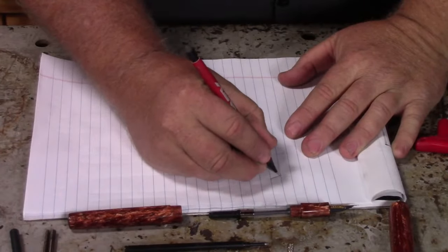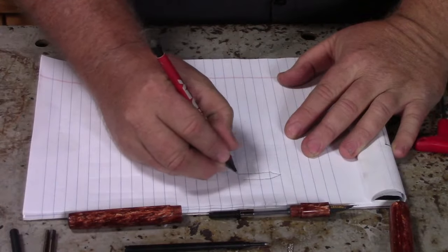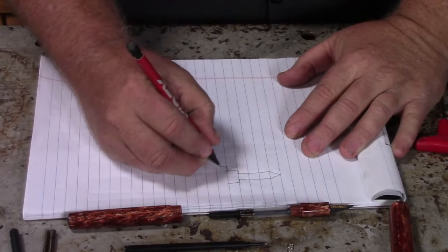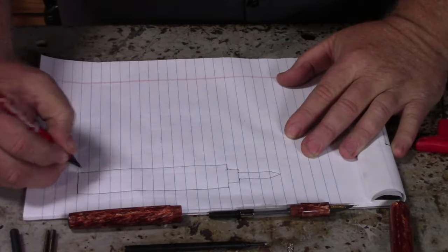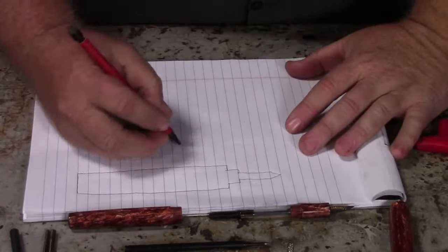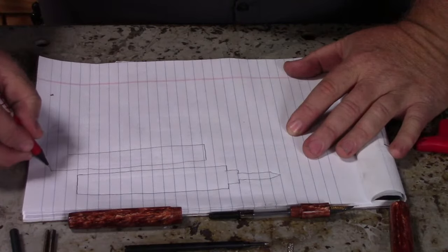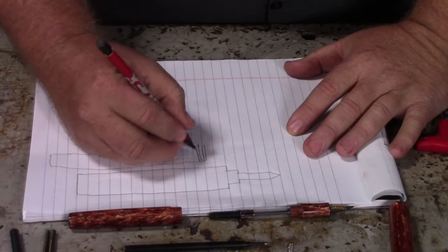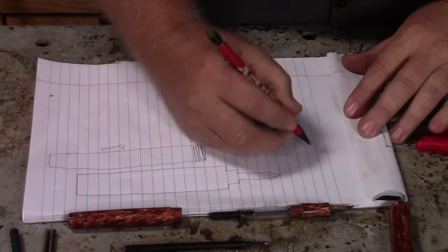Let's see, I'm going to try to draw a really good picture here. Everyone knows I'm a very skilled drawer — what's sad is my dad was a really good drawer, like crazy good, but not me. Okay, let's do the body or the barrel, whatever you want to call it. These are not to scale, just so you know. So these are threads, barrel, and we'll do our cap.